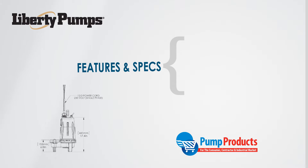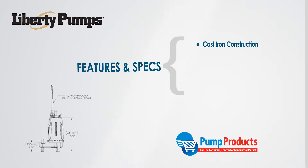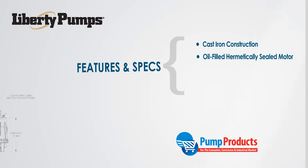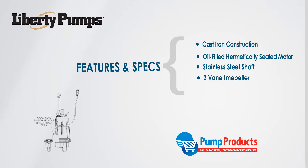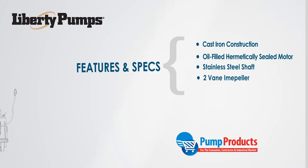Each pump in this series is constructed with a cast iron body that houses an oil-filled hermetically sealed motor, a stainless steel shaft, and a closed 2-vane cast iron impeller. The discharge outlets are flanged and are either 2 or 3 inches.